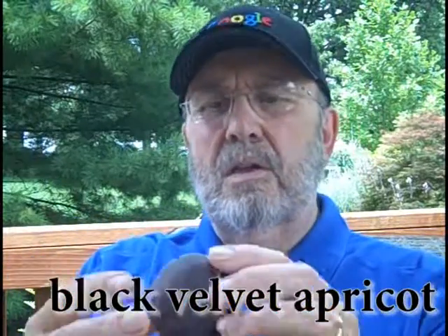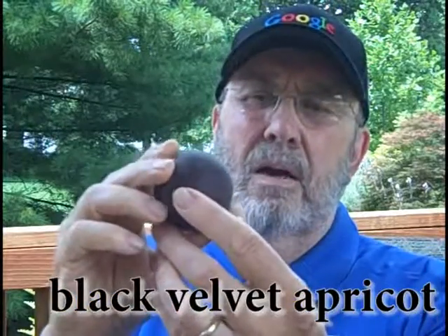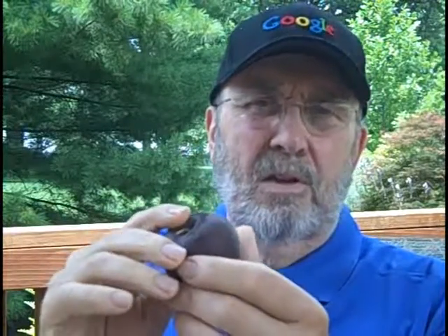If you're not familiar with black velvet apricots, do I have a treat for you. This little critter is a cross between a plum and an apricot. It's got a fuzzy feel like an apricot, but the inside is pretty much the consistency of a plum. And they are really sweet and really juicy and delicious.